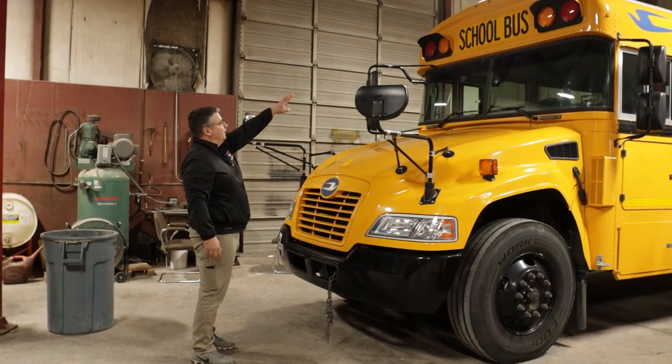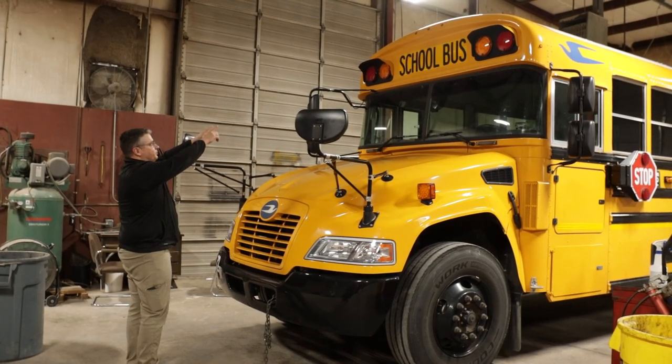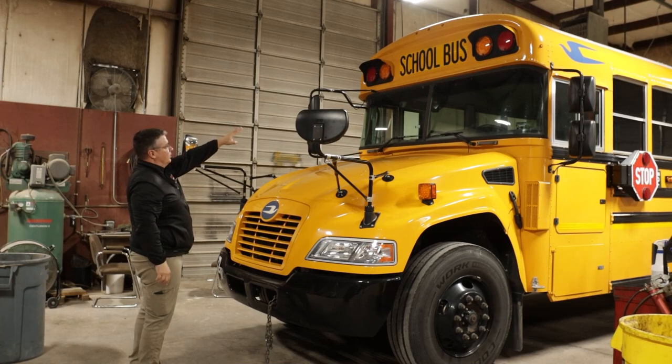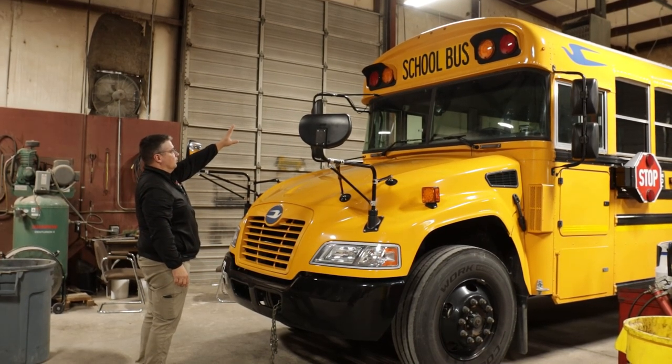Next, I'm going to come up to my three clearance lights on top. I'm going to make sure they're securely mounted, all the hardware is present, they're not cracked, broken, or discolored. Next, I'm going to come down to my school bus reflective tape, making sure it's clean and clear, it's not ripped, torn, or missing.